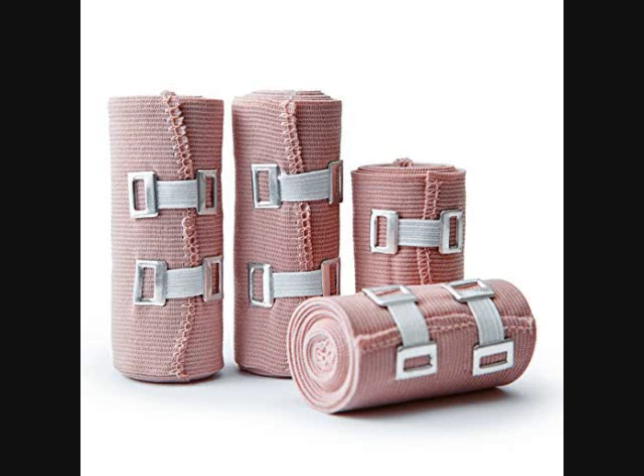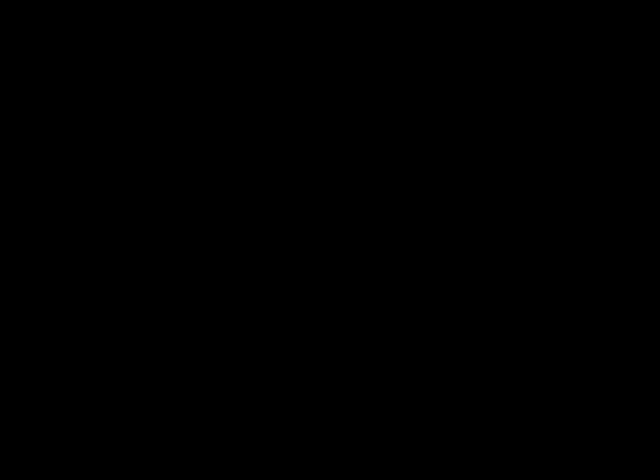If you buy this on Amazon right now, it's eleven dollars.